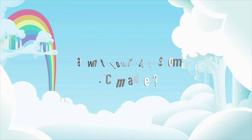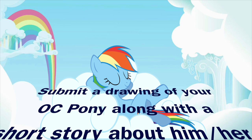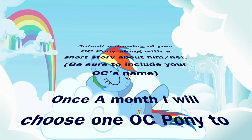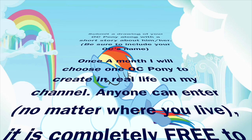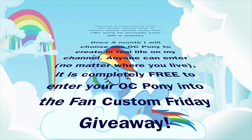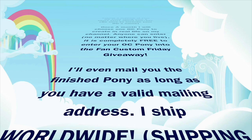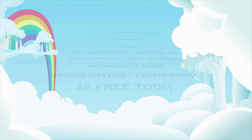Want to see your OC pony made in real life? It could happen! Submit a drawing of your OC pony along with a short story about him or her directly to me, and be sure to include your OC's name. Once a month, I will randomly choose a pony to create in real life on my channel. Anyone can enter no matter where you live and it is completely free — there is no charge to submit your pony and there is no charge to make it if you win. I'll even mail you the finished pony as long as you have a valid mailing address. I ship worldwide and of course, shipping is free.